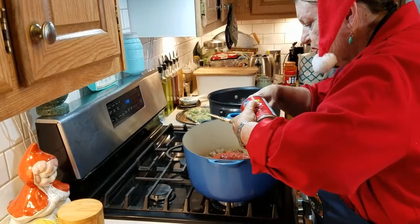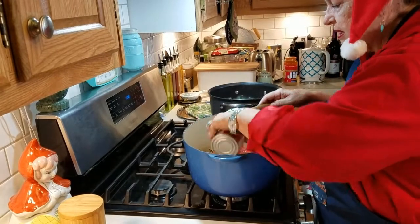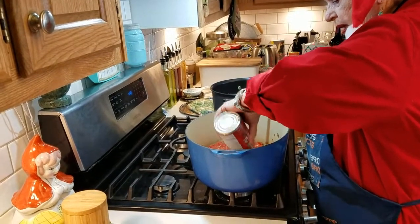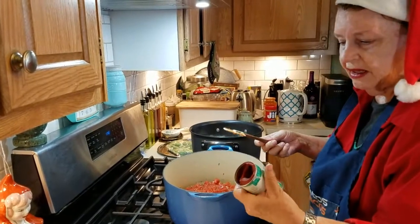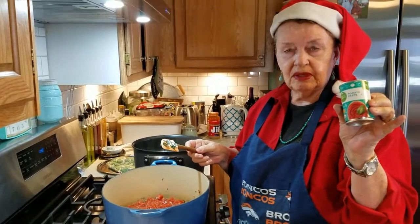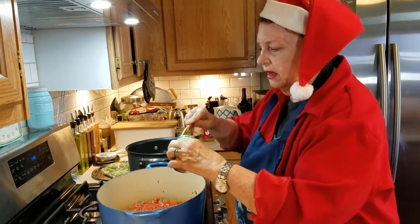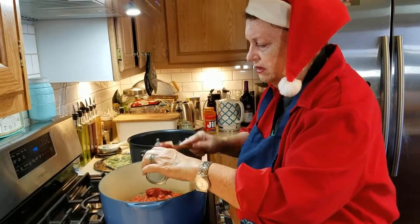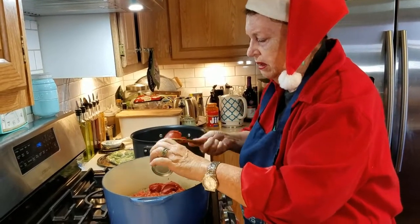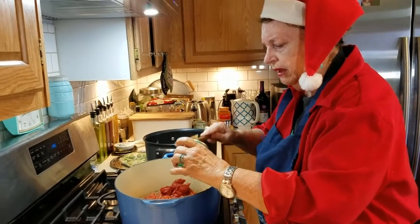Here's the second can. I put the whole can of tomato paste in — I'll tell you why in a minute. As soon as I get all the tomato ingredients in the pan, I stir everything up.